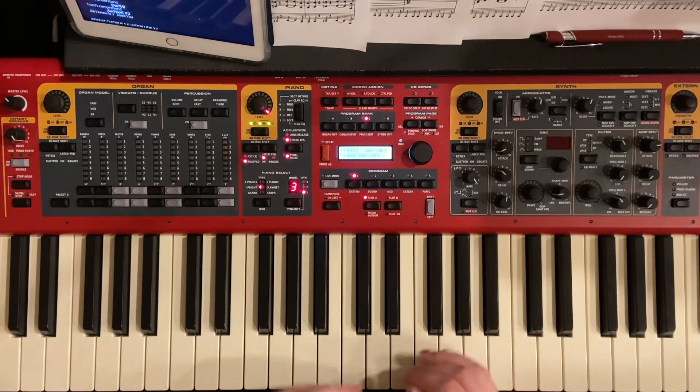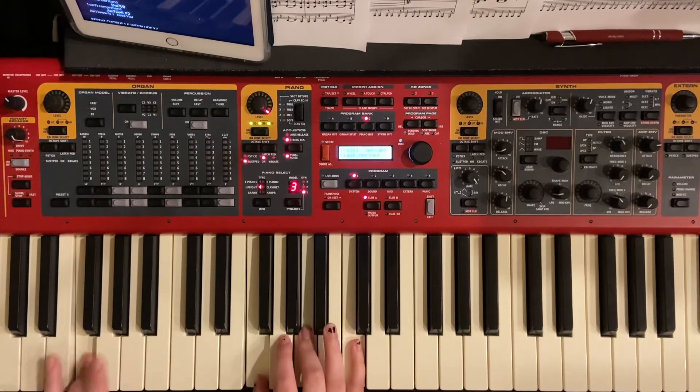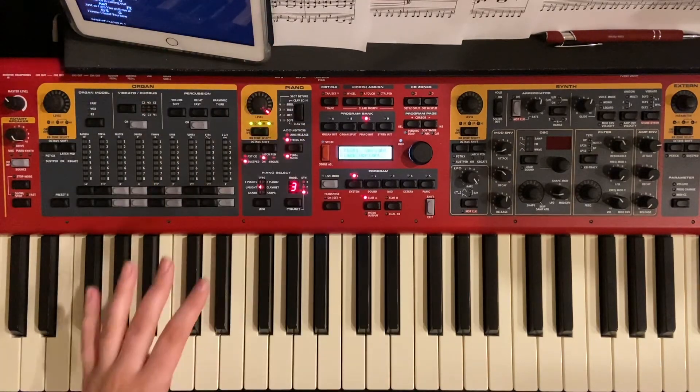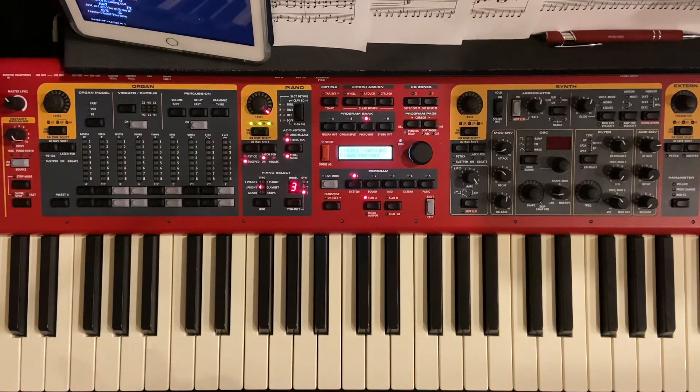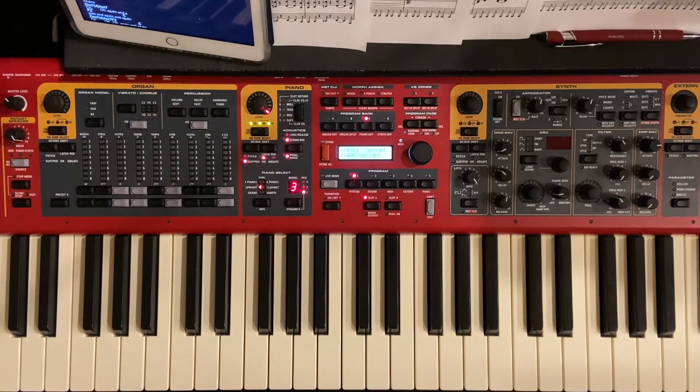Then it goes through the interlude, which is the same thing — just C, D minor, A minor, F. Then it goes to verse 2, which is the exact same thing as verse 1, just different lyrics. We'll skip ahead to the bridge — it goes through the chorus a couple more times, but that's also the same thing.